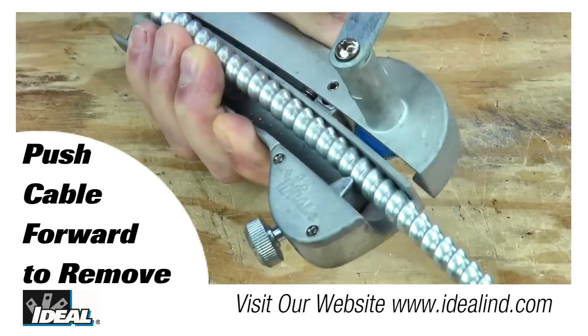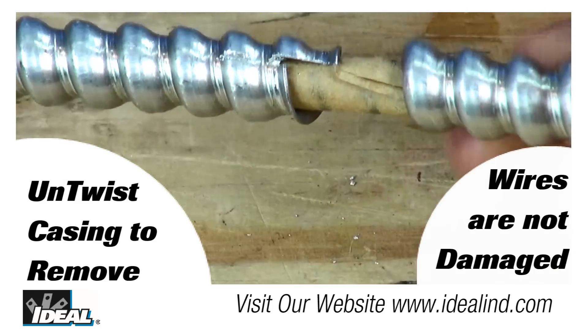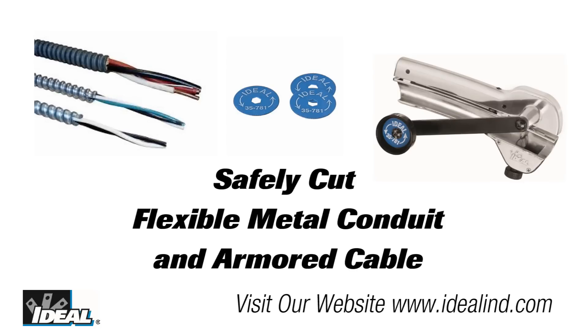Remove the cable from the cutter and simply rotate and remove the section of the armored casing, exposing the conductors within for wire terminations. The cable cutter works great and really is just a round hacksaw blade mounted in a tool to make the job of cutting the armored cable a whole lot easier. Extra cutting blades can be stored in the handle for convenient replacement.